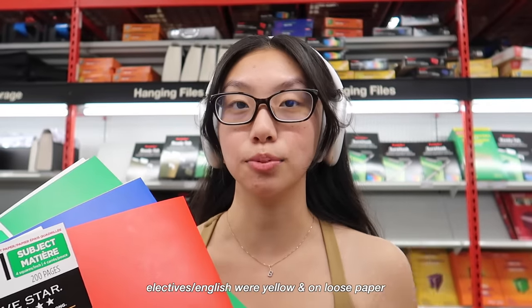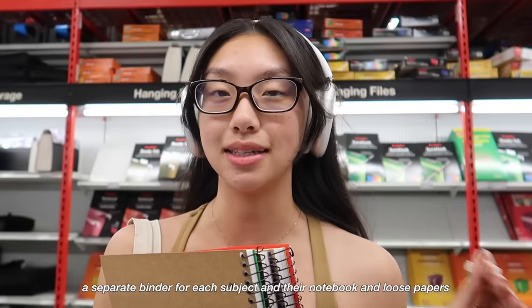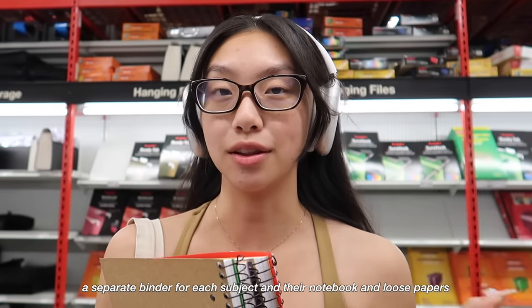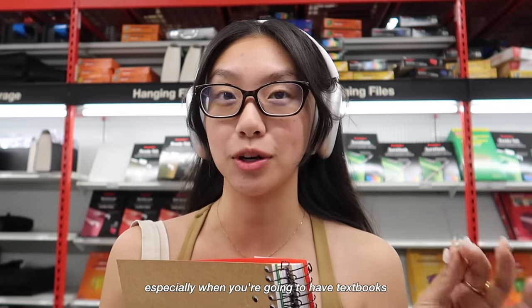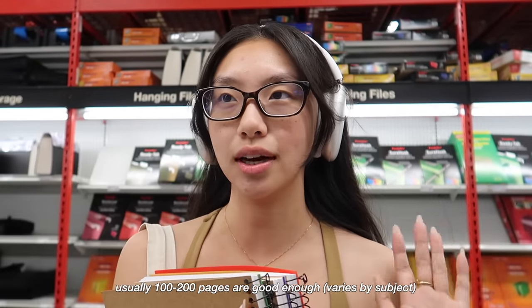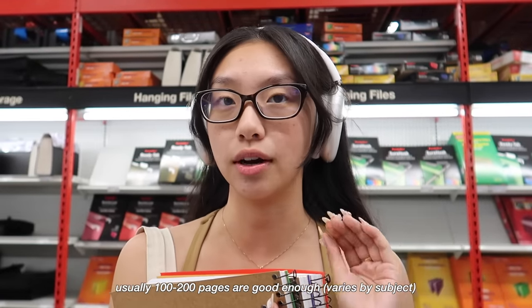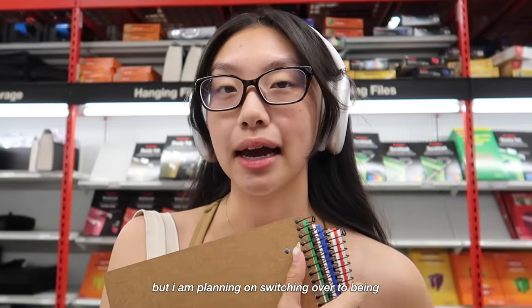I usually had my electives or literature just on loose paper in a binder. I only ever had one binder. A lot of people recommend a separate binder for each subject plus a notebook and loose papers, and I just think that's way too heavy — especially when you're going to have textbooks. I prefer notebooks with 100 to 200 pages, which is good enough for a semester, usually four months.